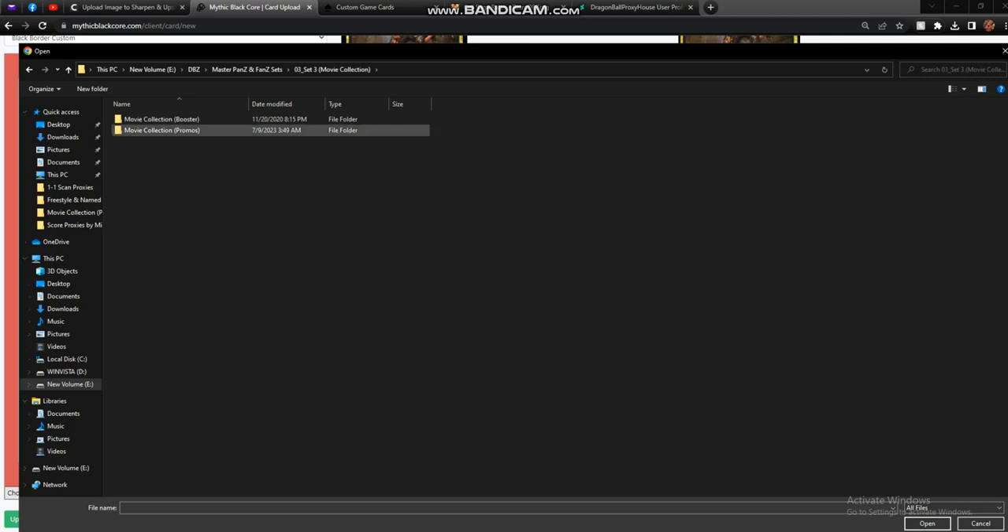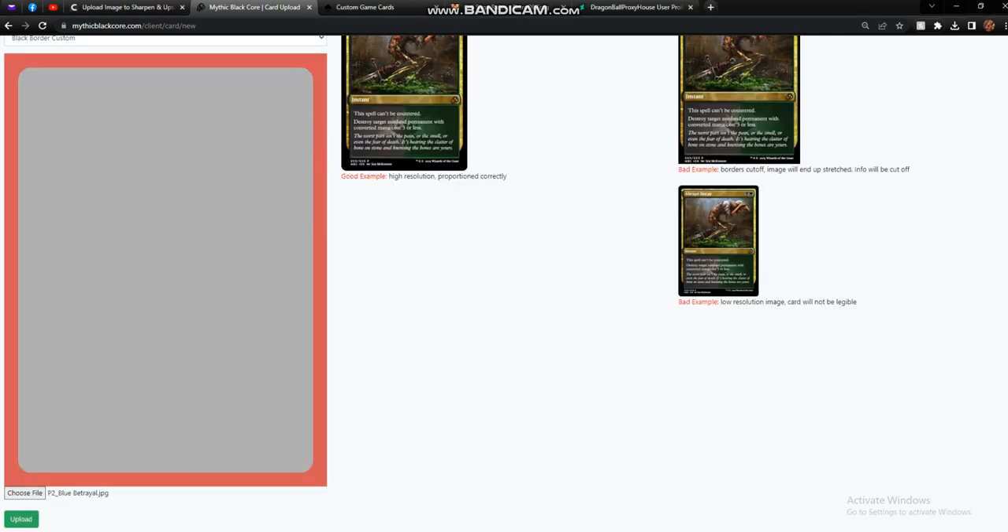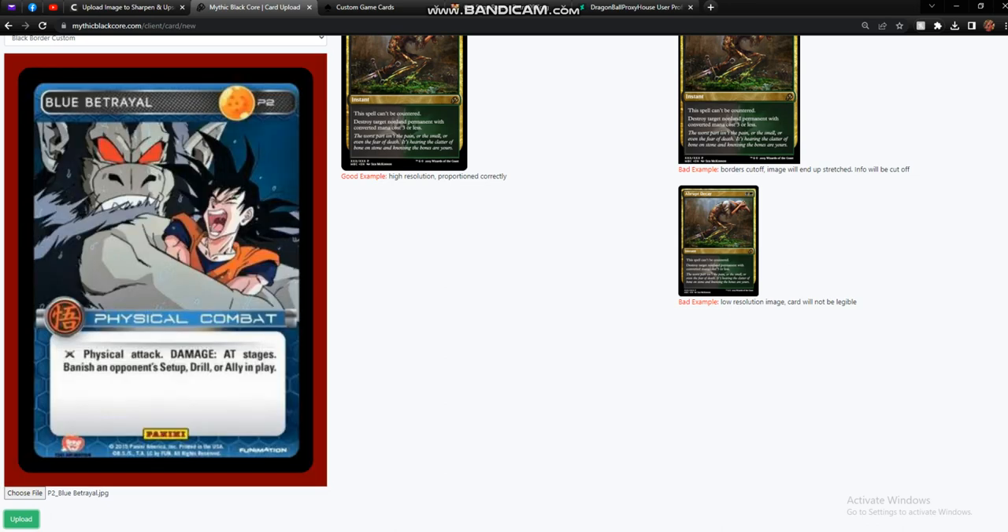Let's go ahead and select this movie collection promo of Blue Betrayal and click upload. Now keep in mind this is the official image hosted by Dead Zone, and you can see we can make this work and print this, but it's going to be pretty low res and pretty fuzzy. It's really not, in my opinion, the best way to go about doing this.